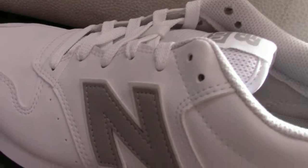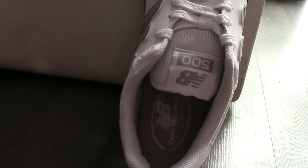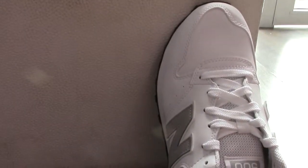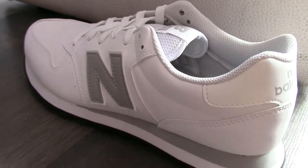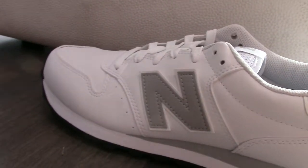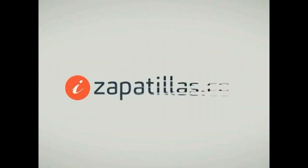No te pierdas en nuestra tienda online, en nuestra tienda física, el modelo GM500. Siempre a mejor precio. ¡Suscríbete al canal!